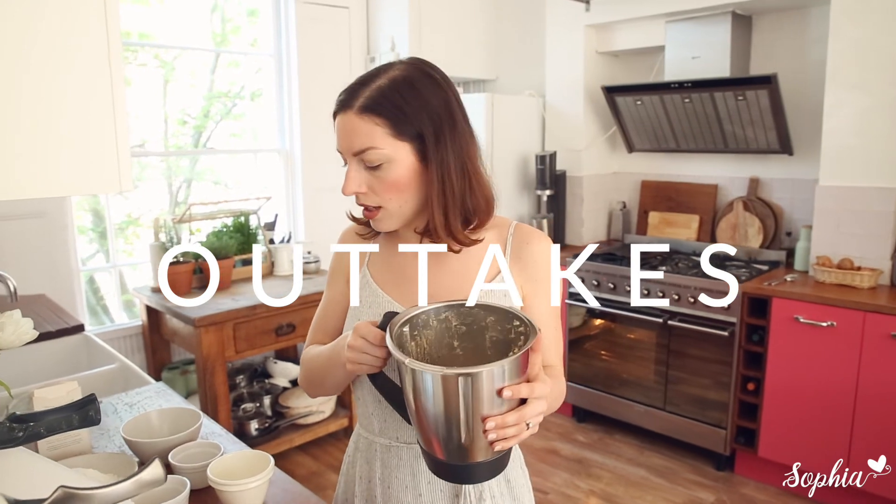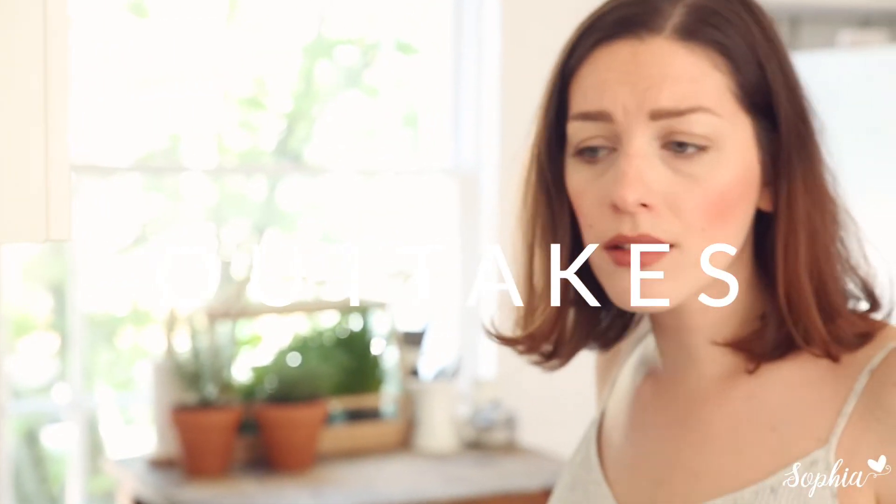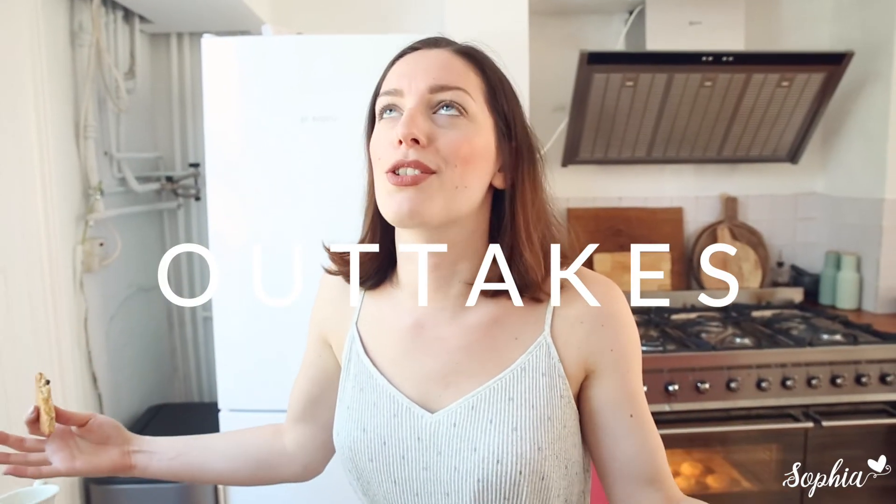We're gonna add in nothing else... hold on, I forgot the flour! Yeah — thank you for watching.